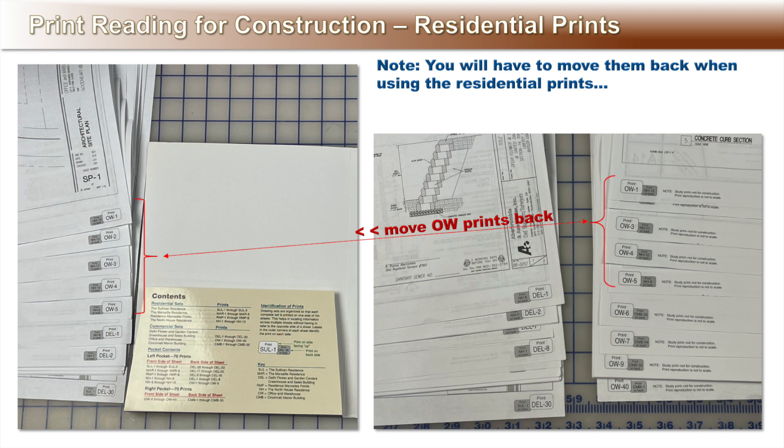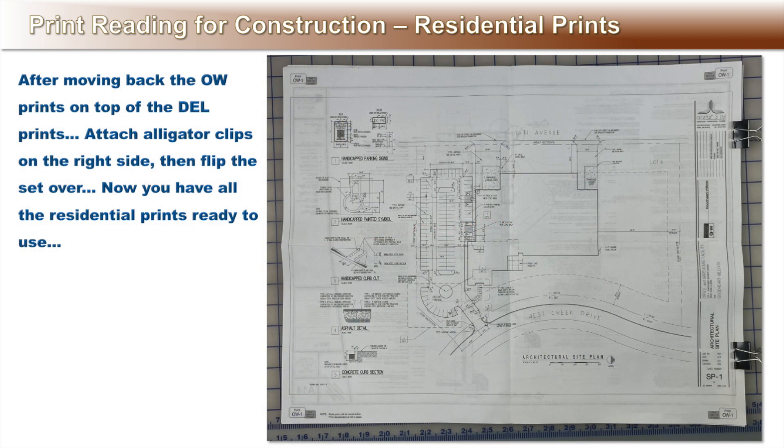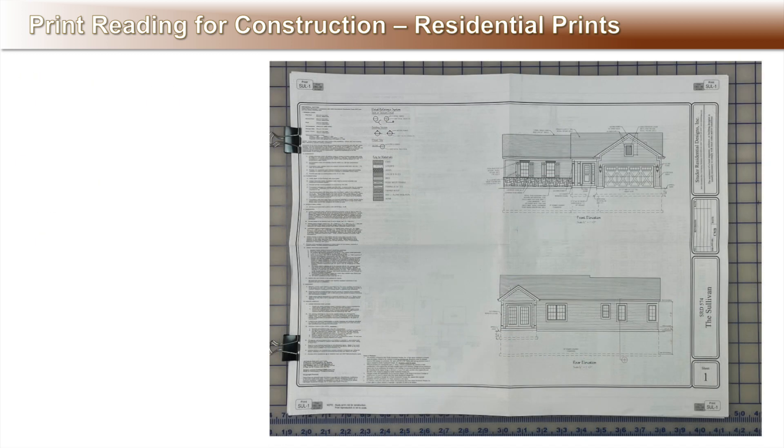To use the residential prints, move the OW prints 1 through 5 back. After moving them back on top of the DEL prints, attach alligator clips on the right side, then flip the entire set over. Now you have the complete set of residential prints ready to use. On top are the Sullivan prints 1 through 5, the easy residential prints used throughout the unit activities.